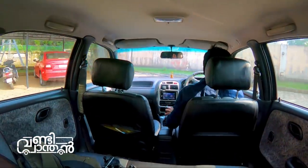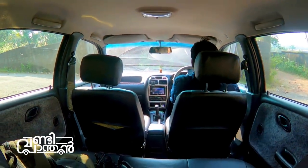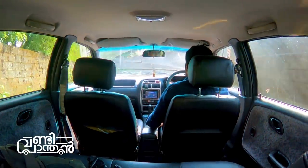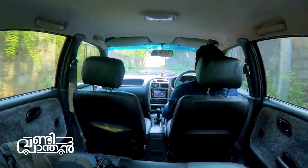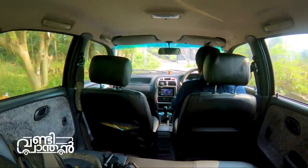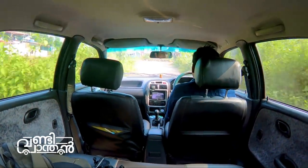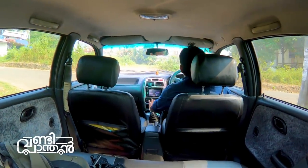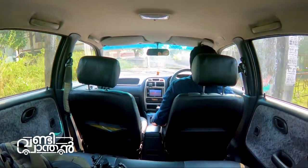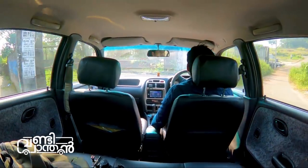Now let's talk about the things we need to highlight. We need to make sure there is a luxury feel. We need automatic climate control AC. We have a lot of features in the top end trim. There are 4 power windows, hydraulic steering, and also electric power steering. There are many different vehicle configurations available.